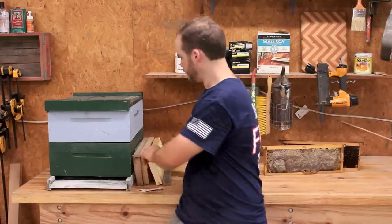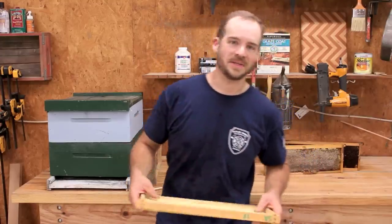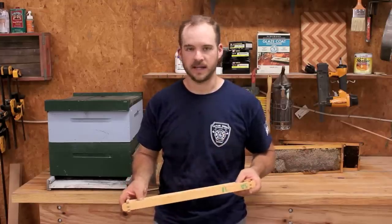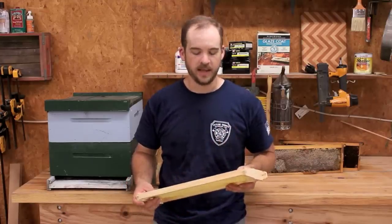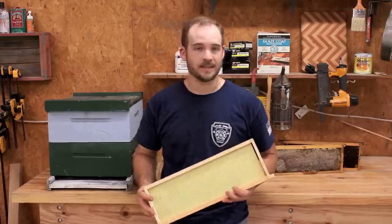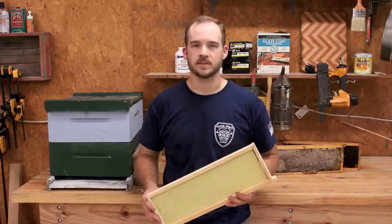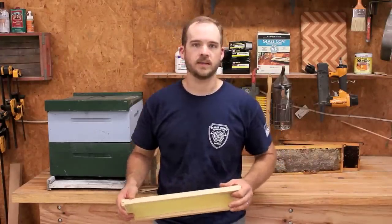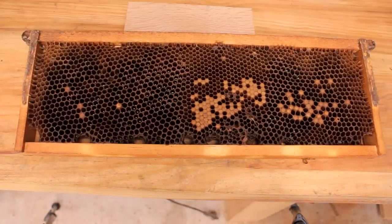The second pro for foundationless beekeeping is a fairly significant one — it's a lot cheaper. I'm transitioning away from foundationless right now, but I use PlastiCell foundation, wax-coated PlastiCell, and this stuff is a dollar a sheet. That gets really expensive fast. If you've got a 10-frame hive, that's $10. If you've got a hive that's six or seven boxes deep, that's $60 or $70 you can save right there by going foundationless.